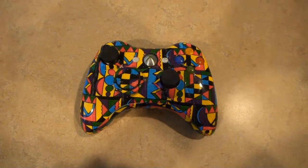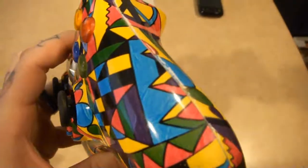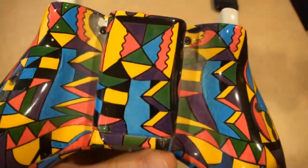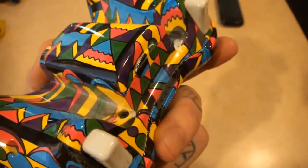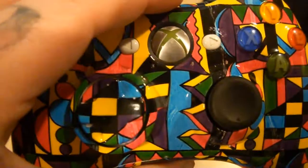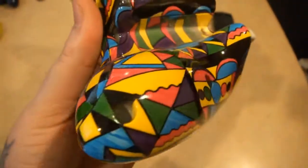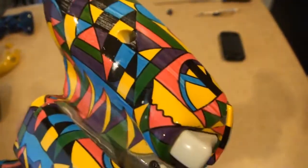What's up everyone, it's Nick with Hydro Mods. This is a controller we did for Thus I Atone. He wanted something a little different and kind of not the norm that we've been doing, so this is a pattern that he chose that I've ordered in for him and dipped it for him. There are other patterns on the site that you guys can order and we can get something crazy and a little bit different for you.